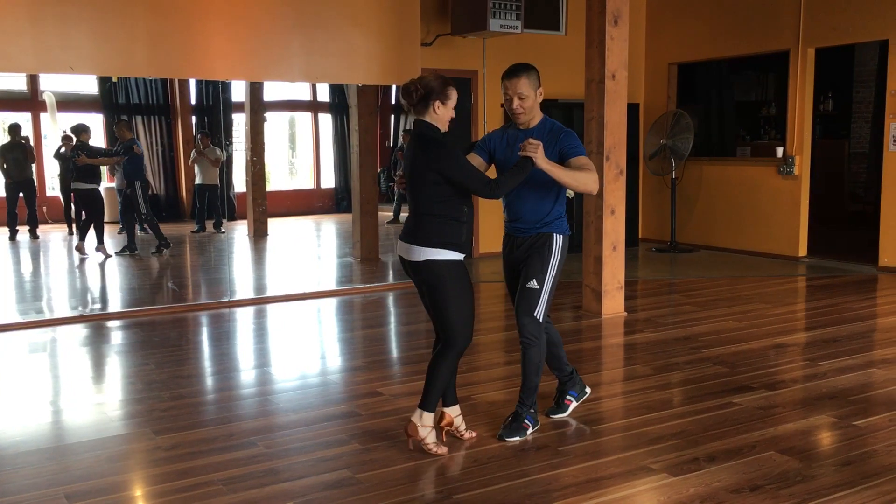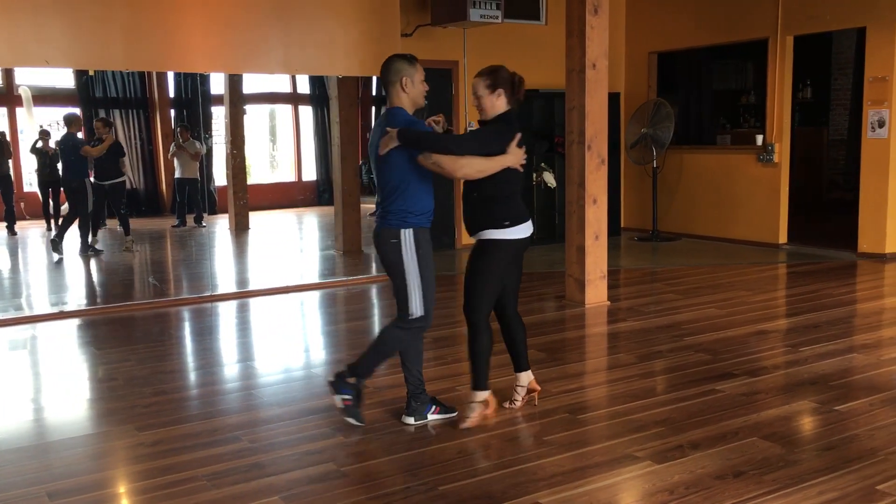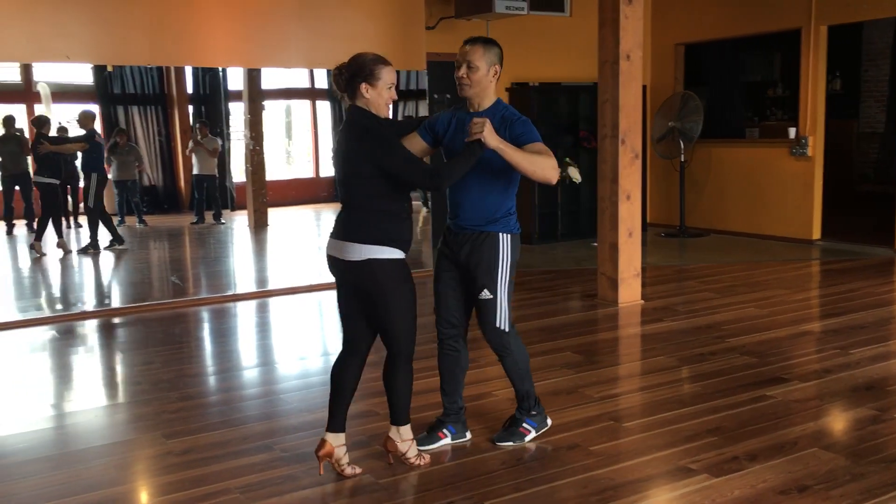Basic. Then across the body. Five, six, seven. One, two, three. Stepping through. Six, seven, again. Basic. One, two, three, stepping through. Six, seven, and one.